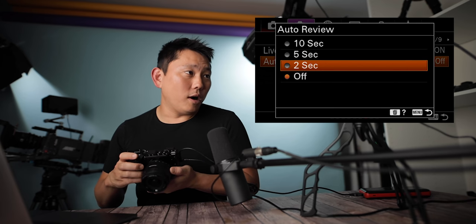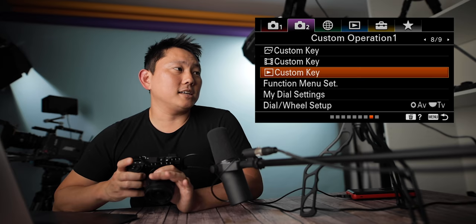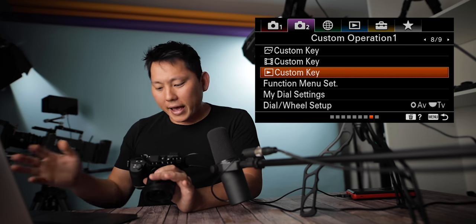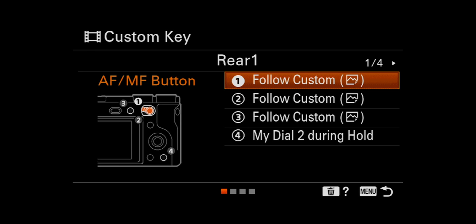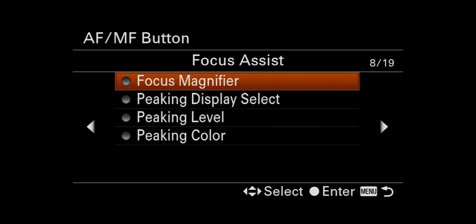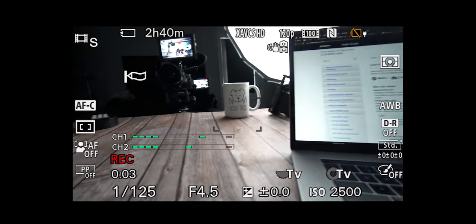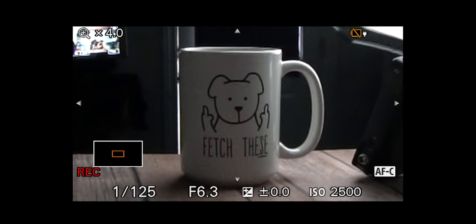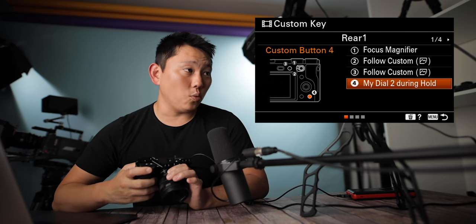Auto review: after you take a picture, do you want it to auto review? Sure — it will show the image for two seconds. Custom keys: up top we have custom key settings for photo, video, and playback. Every time you switch between photo, video, and playback, the custom buttons on your camera all change. Since I really only shoot video, I'm going to customize all these buttons to do exactly what I want. First thing I'm programming is the focus magnifier up top — when I'm shooting video and want to manually focus, I just hit that and boom, punch in right away.